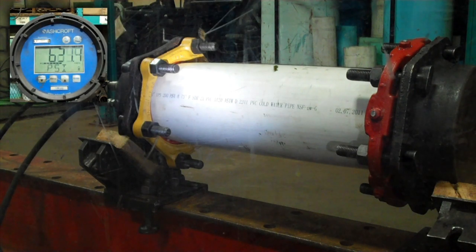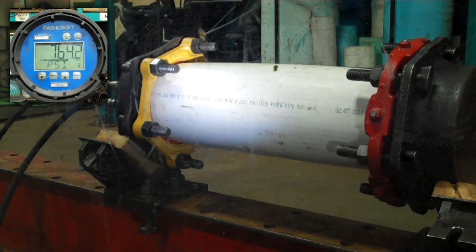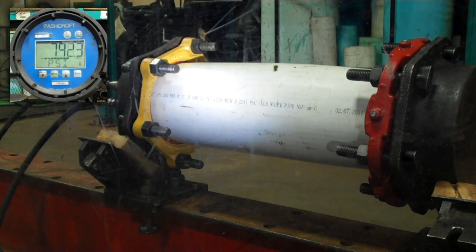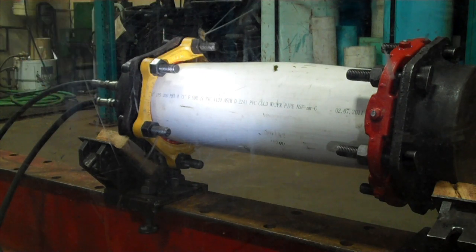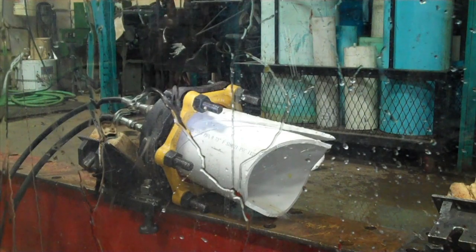You can see the pipe bulge as the pressure increases. In this test, the pipe yields at a little over 800 psi before it finally bursts. Note, the grip ring is still intact and hanging on even after the pipe let go.